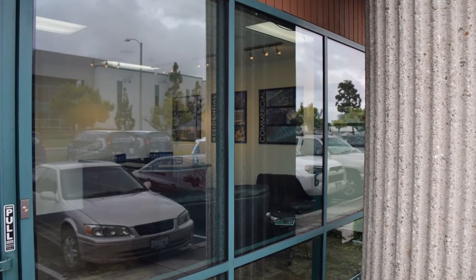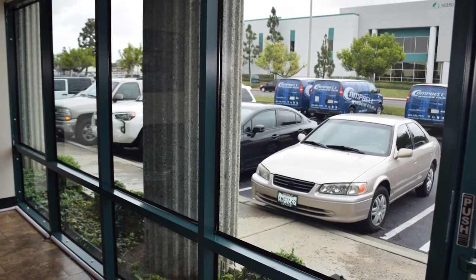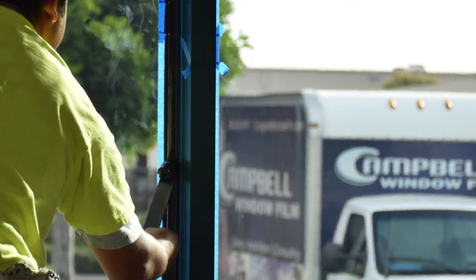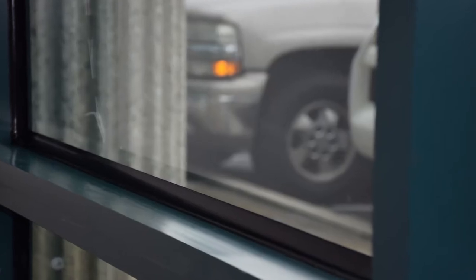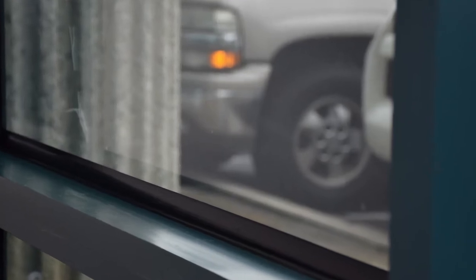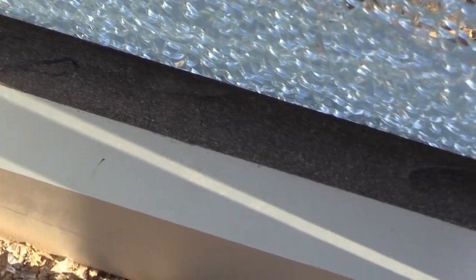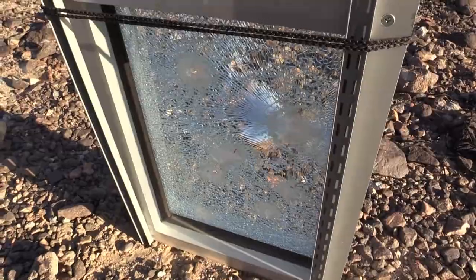You can see on the storefront we've installed the same system. This is multiple layers of window film with our attachment system being installed on the edge. This dries in about 24 hours. It tacks up really quick. There's no odor to it. It's extremely strong and effective at holding the broken glass into the frame. You can see on our test sample the attachment system has been installed and is holding everything into the frame. If it weren't for this attachment system, the glass and the film would just come right out of the frame easily.